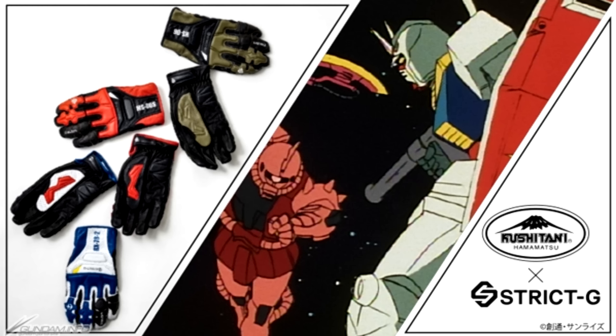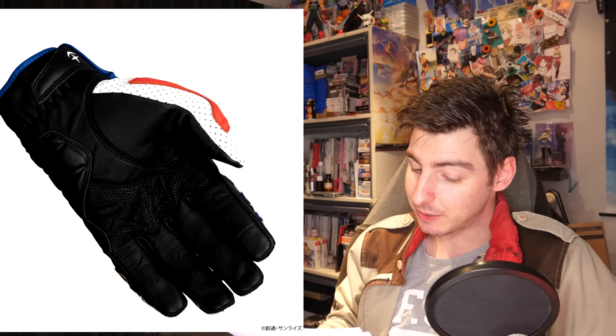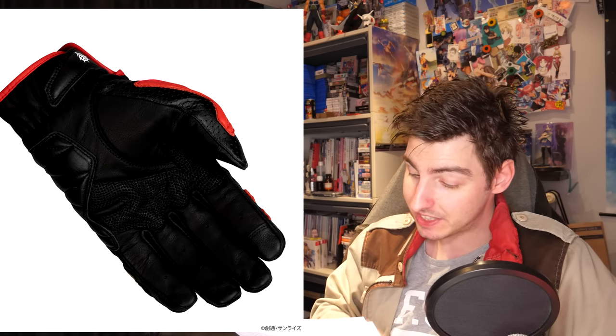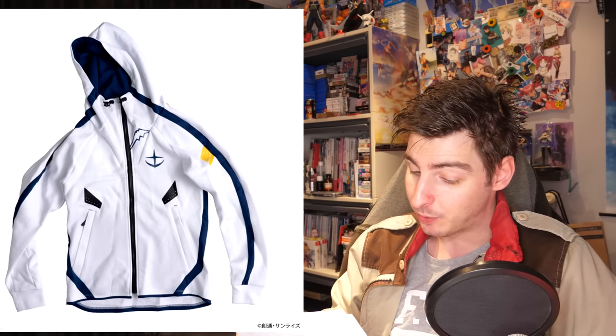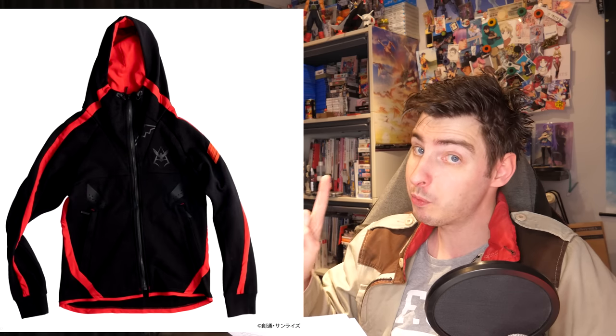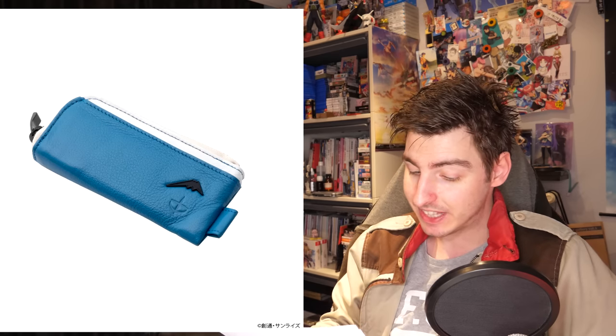Moving on to this week's Gundam apparel, Strike G kicked things off with a collaboration with Kushitani, creating some Gundam-themed bike wear. For 25,000 yen, $190 US, there's a pair of biker gloves in either RX-78-2, Shard Zaku, or standard Zaku colors. For 21,780 yen, $165 US, you can get a hoodie with reflective emblems styled after either the RX-78-2 or Shard Zaku. For 18,480 yen, $140 US, there's the Red Comet's hip bag, and finally for 9,350 yen, $71 US, there is the RX-78-2 or Red Comet key case.